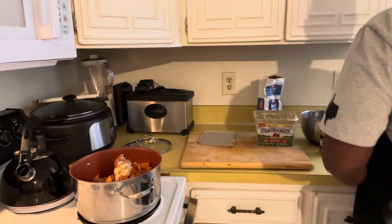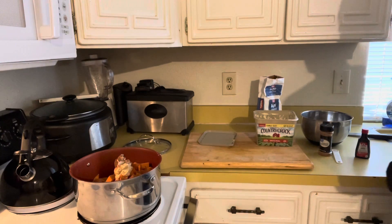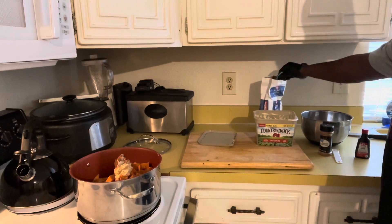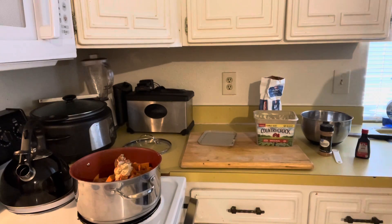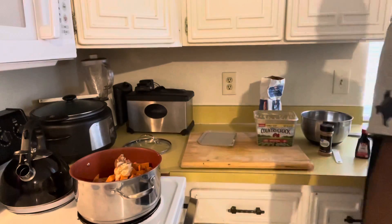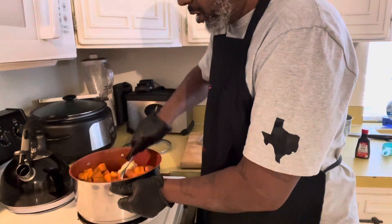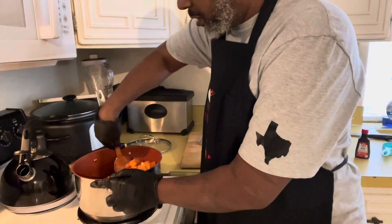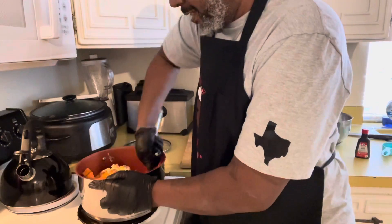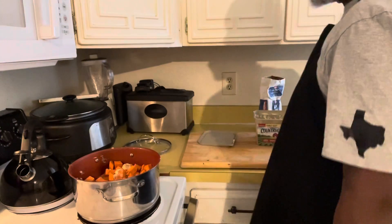And then we're gonna do about a third cup of water — as soon as I can find my cup. Right here — a third cup of water, there it is. Super easy. And then you just want to mix — just let everything get mixed together.